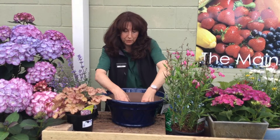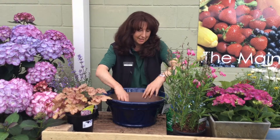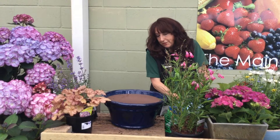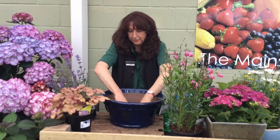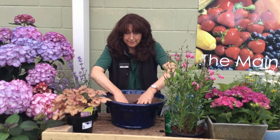We'll choose the correct type of compost for the plants that you've selected and fill your pots, making sure that it's got good drainage.